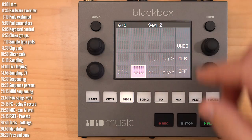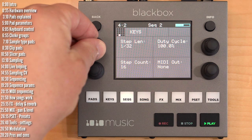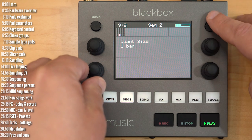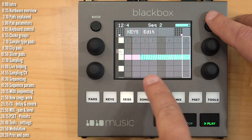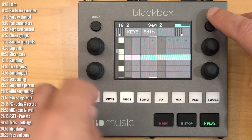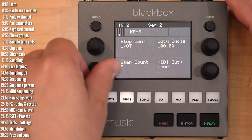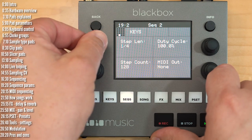Sequences are quite flexible — they can play at different rates. You can change the step length to play in triplets, very fast, or very slow. You can also change the step count. Even though I set my step count to 8, there's a slight delay because looping is quantized. Disabling quantization makes it loop at exactly the length you set, which is a great way to create polyrhythmic and polymetric projects. Sequences can be up to 128 steps long with a nice range of step lengths.